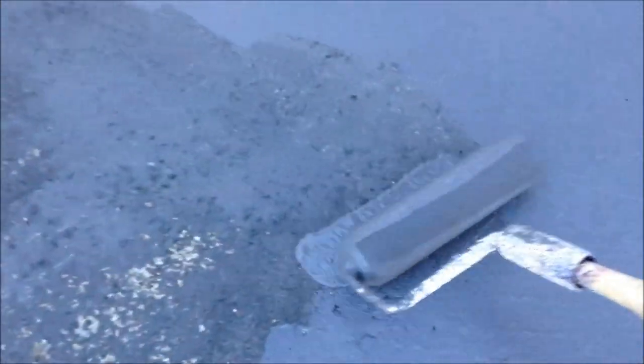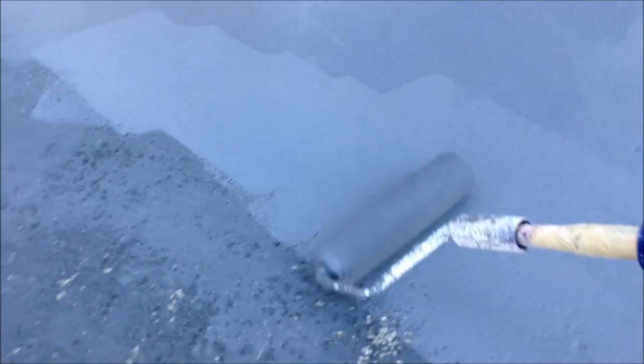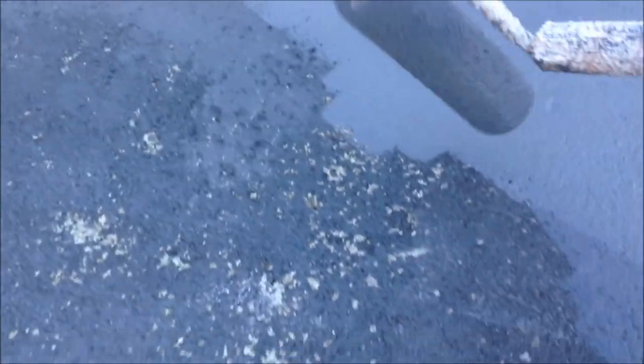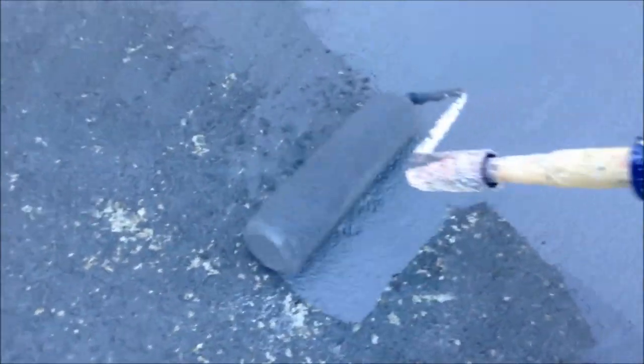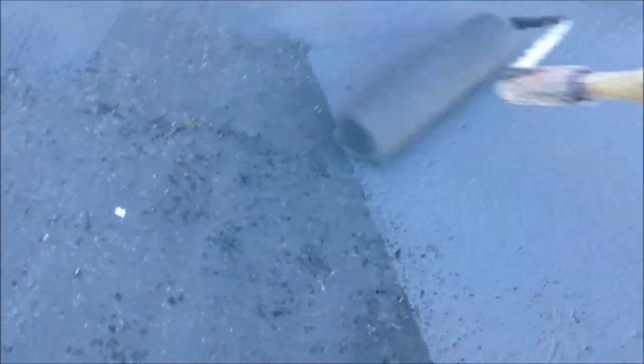Alright, so here we are. This is a roller for smooth to semi-smooth surfaces. Where the concrete is kind of pocked, I just press it a little bit and it works its way right into the holes. Most of this I can just roll back and forth, doing different sideways and forward angles. That's what we're doing right now.